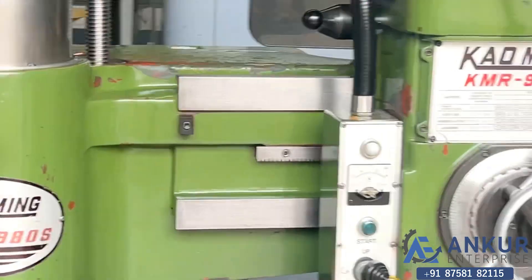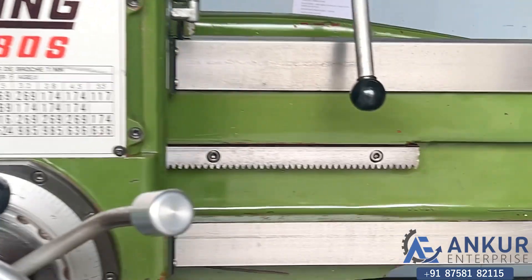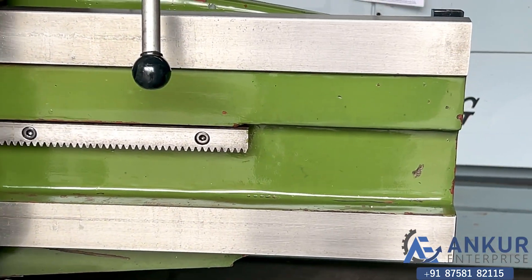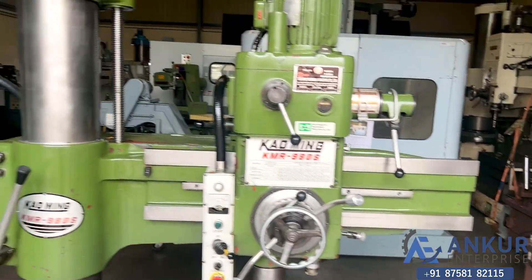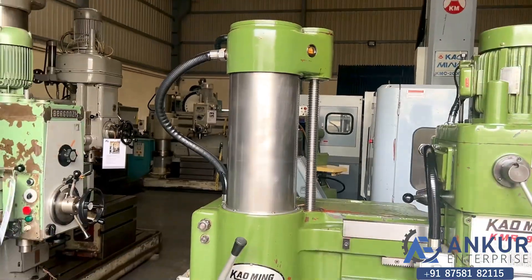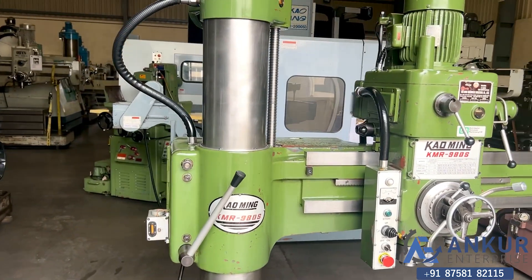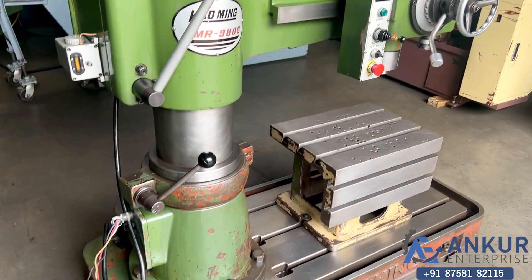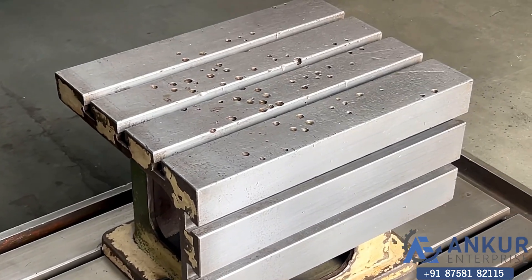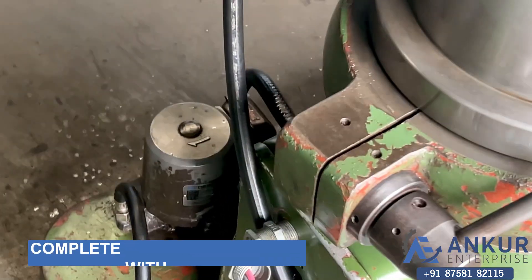You can see the condition of the slides through which the drill head slides from one end to another — it is completely scratchless. You can see the column of the machine. The machine is complete with its box table and its coolant pump.